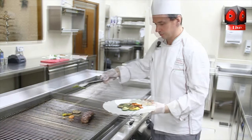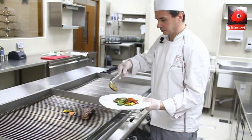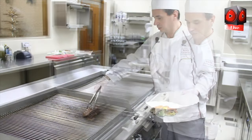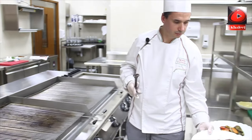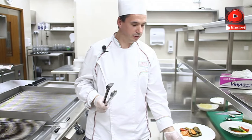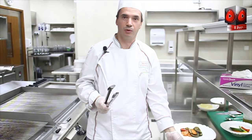Now the beef is ready. It's very important to let the ribeye — the meat — rest for 3-4 minutes in order to release the juices and to be more tender.